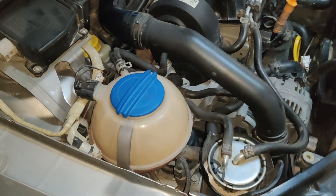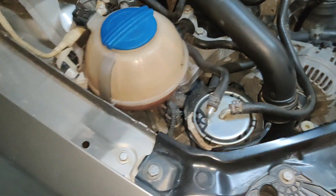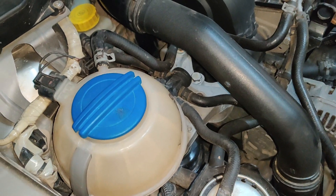It has already been about one hour since we started the vehicle and we saw that the vehicle is not overheating, so that's a good sign. That means there is no air in your system.